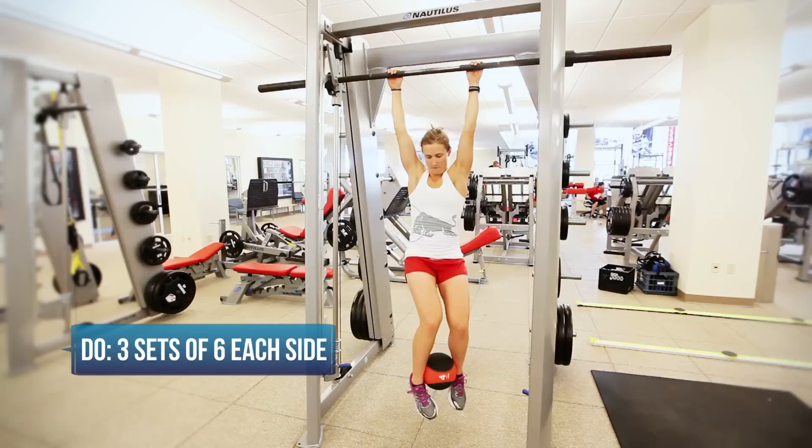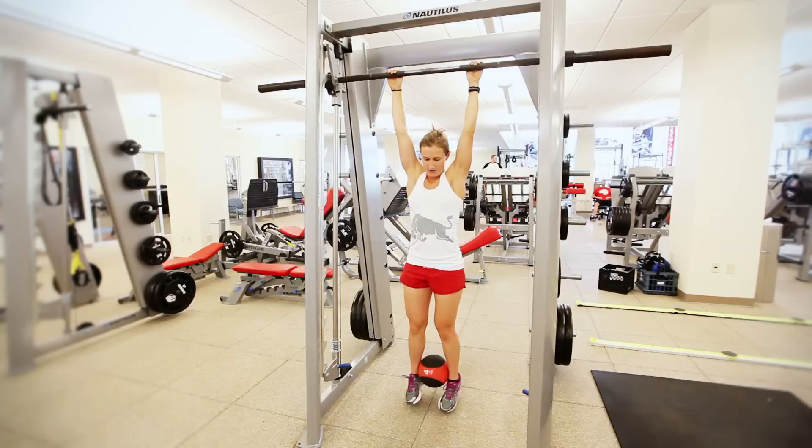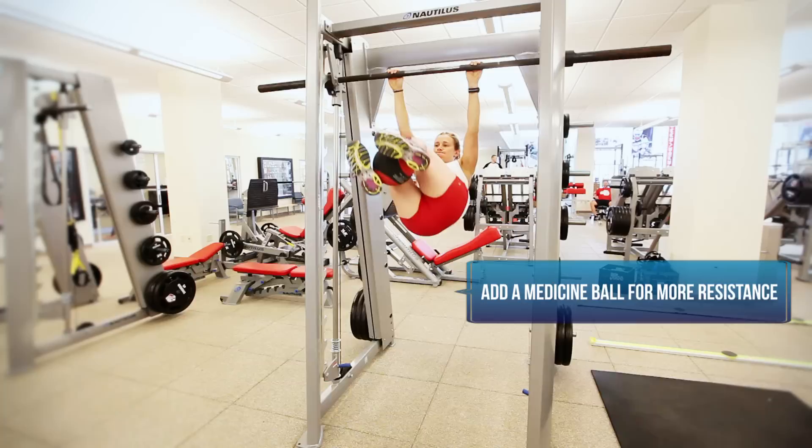The next core exercise we have here is the weighted hanging leg raise with a twist. This is another pretty challenging core exercise. Heather's going to lift her knees up and then just as she gets to the top she's going to twist to the side. You'll see she's squeezing a med ball between her feet, which makes this exercise even harder.